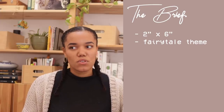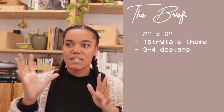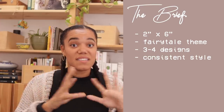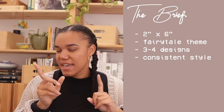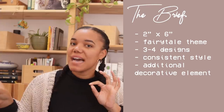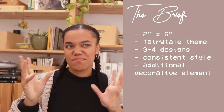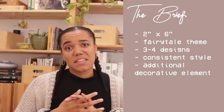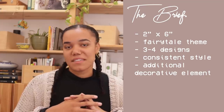Style-wise, I'd like them all to go together. Speaking of all — how many? Let's say 3-4 designs. They should all have a consistent style, they look like a set. And going back to the first bookmark I looked at, I would like some kind of extra embellishment — it could be metallic, it could be a tassel, it could be like scalloped edges or just any kind of different shaped edge to it. Just anything to make it stand out, make it different to just a standard rectangle. Now let's start looking at some inspo and start doing some planning.